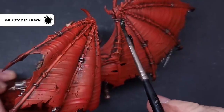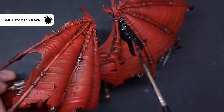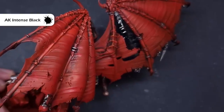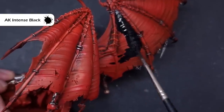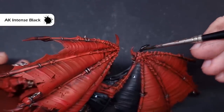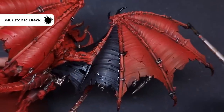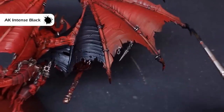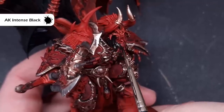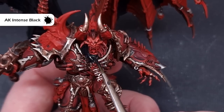The model is still looking very red at this point, making it hard to differentiate the different aspects, so let's take some black paint and start blocking in those darker colors. We're looking at the wing membranes, claws, hair, and that one right shoulder pad with the big horn — paint those black. Check the box art or the end of this video for reference — there's quite a bit of black and it's going to bring everything together nicely before we start highlighting.